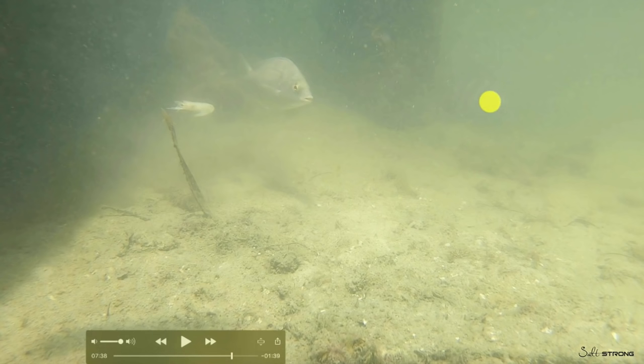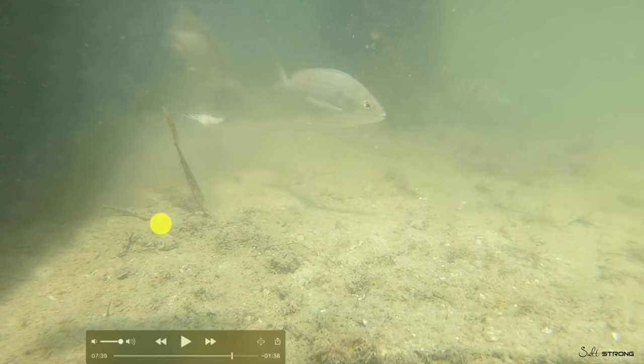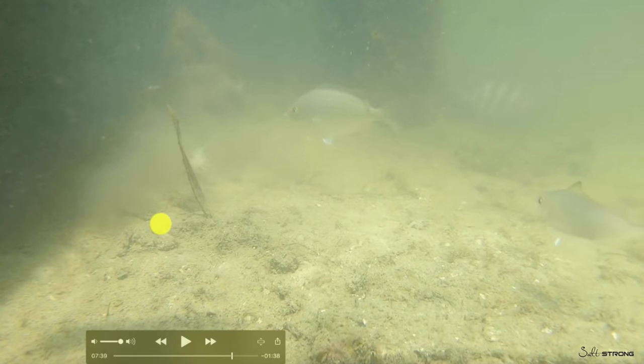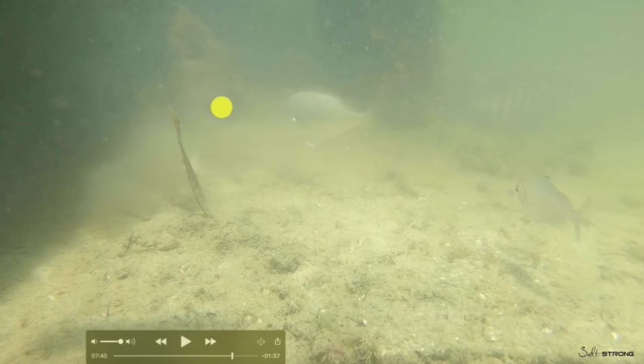You can see the sheepshead is back there in the background — a sheepshead is in the area. It ended up not coming up due to all the commotion. But again, just the fact that it was a live shrimp versus a dead shrimp actually significantly increased the odds of getting some action.